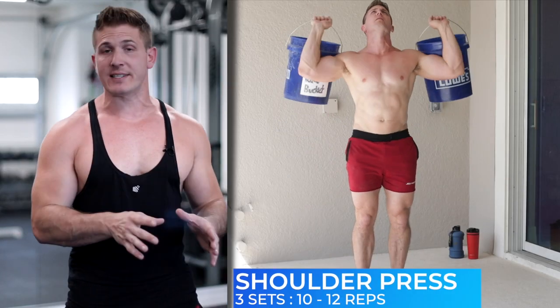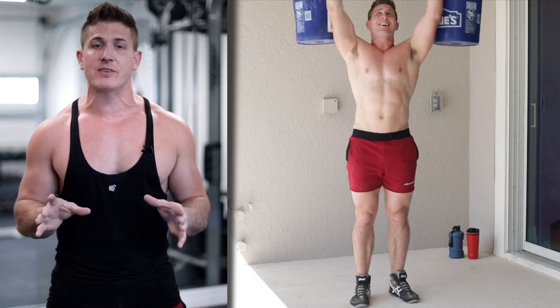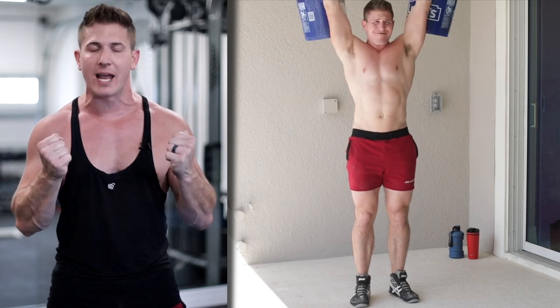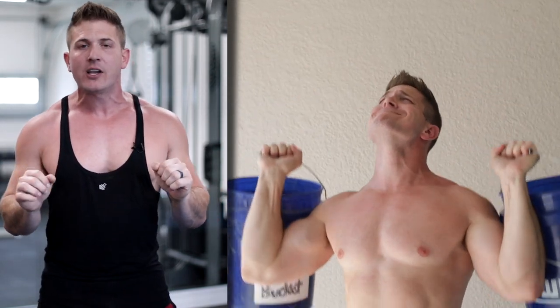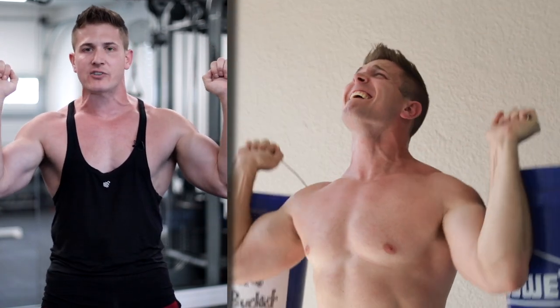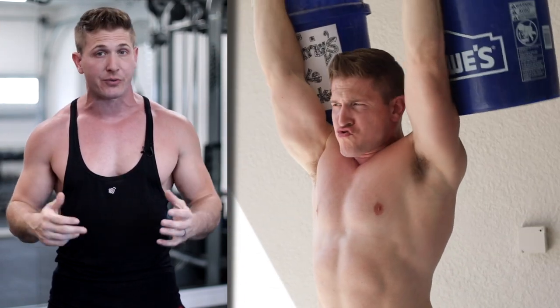Now for your upper workout, which is going to be on a different day — we're moving on to the second day, which is your upper day. The first exercise is going to be a shoulder press. For this exercise, you're going to grab the actual handles of the bucket. As you press up and over your head, you might have to turn your elbows in a tiny bit because of the way the buckets are shaped — they might bounce off the back of your shoulders. But if you turn your elbows in just a little bit, you should be able to go all the way down and all the way up without any issues.